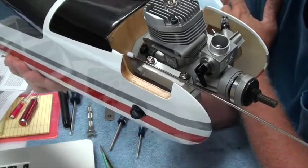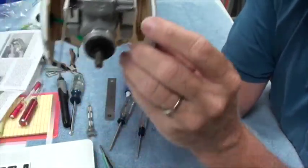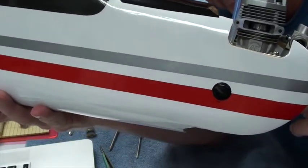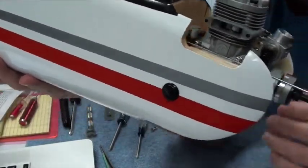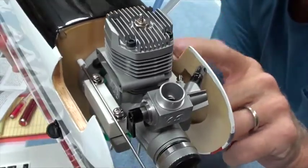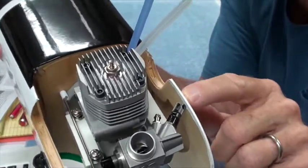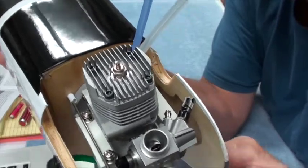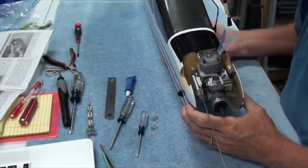I think I'm going to use the alternate engine mount. The other things I've noticed: because the muffler is going to be a tight fit, I may have to trim this a little bit right here to get the muffler to fit — I'll check that in a minute. The other problem is this was built for the needle valve in the back, the old style OS engine. The needle valve is up front here, so I'm going to have to cut this out a little bit so I can get to the needle valve and adjust it. That's going to require a bit of Dremel tool work.